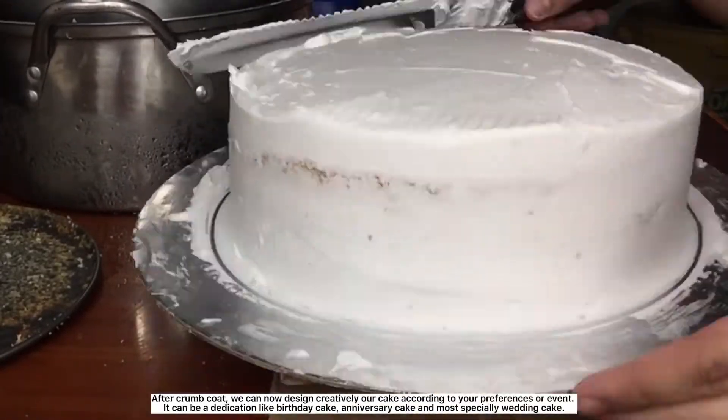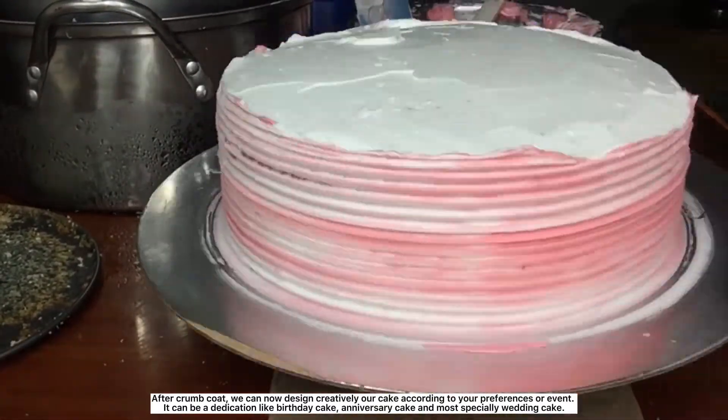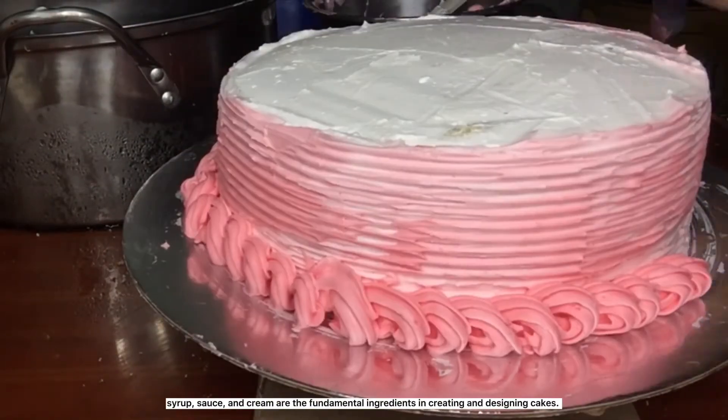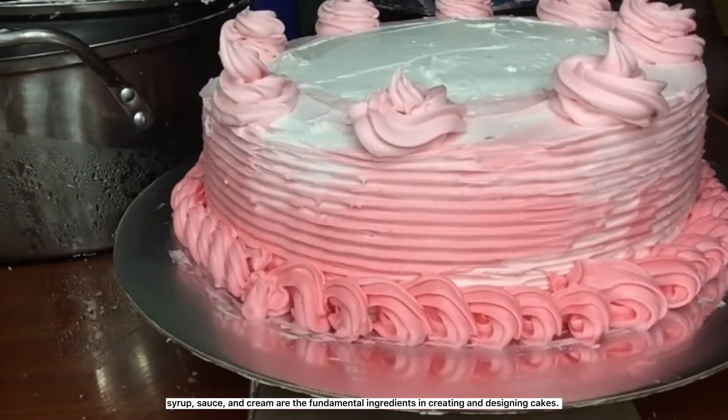After the crumb coat, we can now design our cake creatively according to your preferences or events. It can be a dedication like a birthday cake, anniversary cake, and most specially a wedding cake. Syrup, sauce, and cream are the fundamental ingredients in creating and designing cakes.